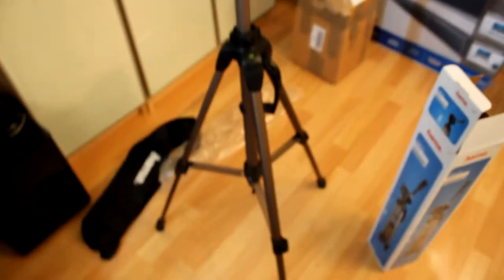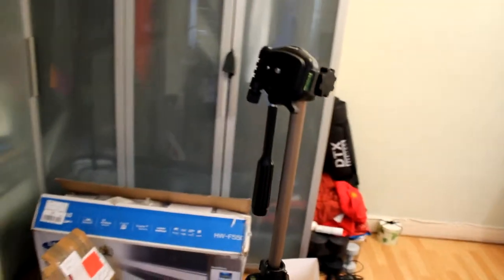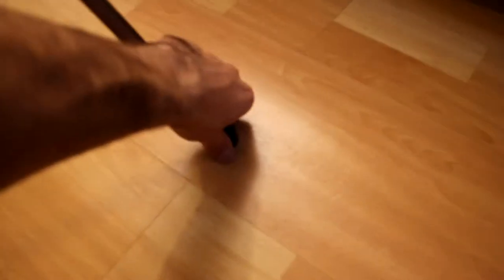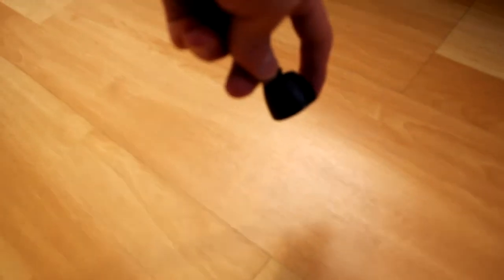The legs extend as well — be careful with these because they're quite fragile. I actually pulled out one of the legs by mistake; it normally just slides out but it wasn't sliding, so I pulled a little bit too hard and it popped out. It was a pain to put back in. It can extend up to about 160 centimeters, which is the height of a lot of people.